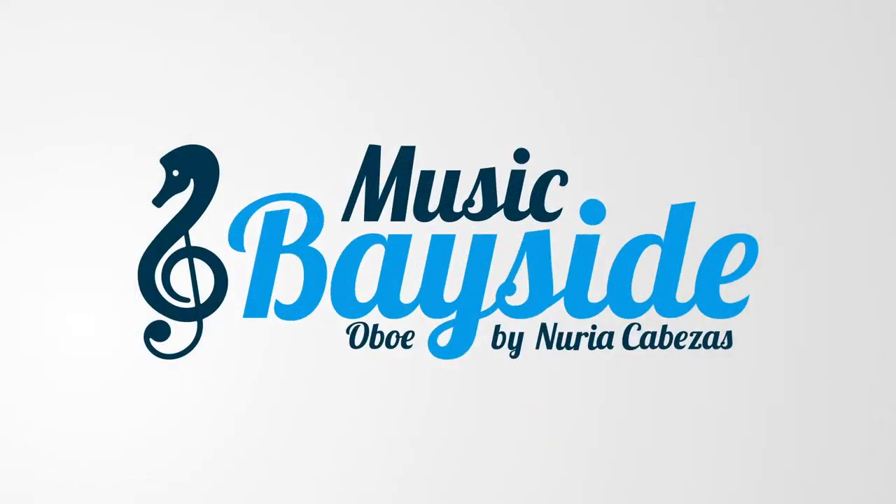How to play harmonics with the ovo. Hi everyone, how are you? Welcome one more day to Music Bayside Ovo. I'm Nuria Cabezas, I'm the founder, CEO and content creator of this online music educational platform, and today I'm sharing with all of you a video in which we will learn how to play harmonics with the ovo.